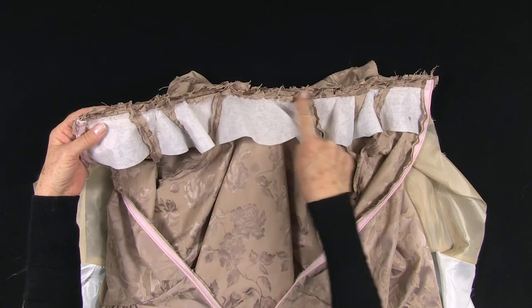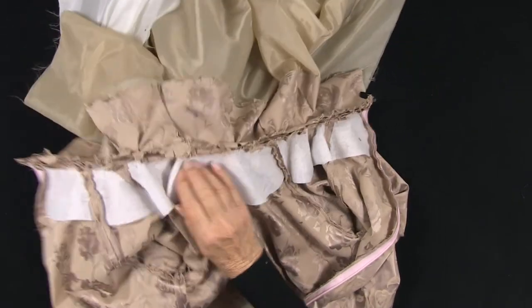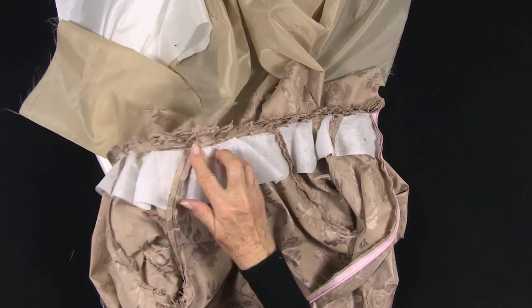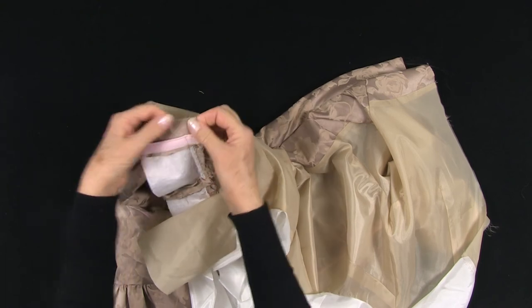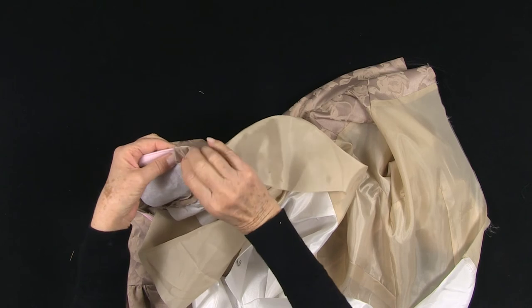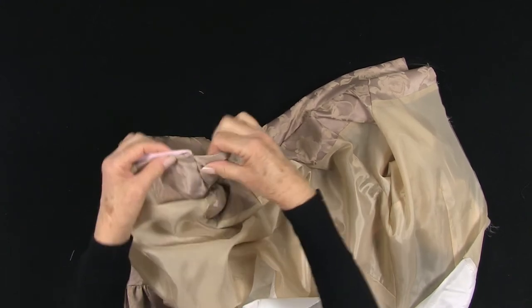Trim and grade the seam allowance. Turning the lining to the inside, we can see how it looks. After trimming, press the seam towards the facing and understitch by stitching the seam allowance to the facing to keep the seam in place. When that is done, we can turn through and finish the back opening. I have already turned back the zip tape. I have left the facing seam allowance so that when this is turned back, the seam allowance can be turned in. It is quite bulky, but once it is pressed it will be fine, giving us a neat finish at the centre back.